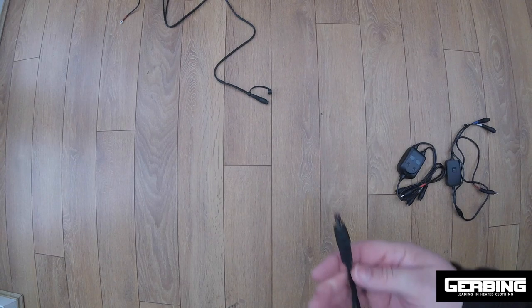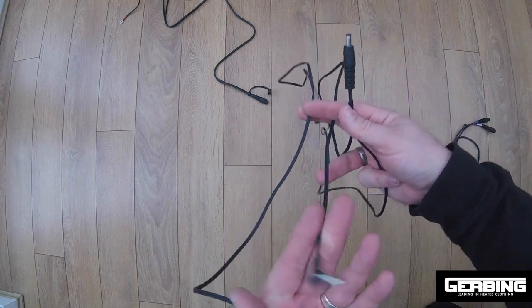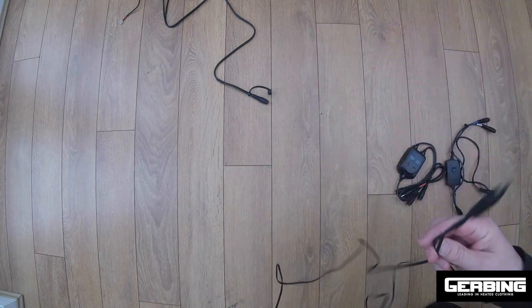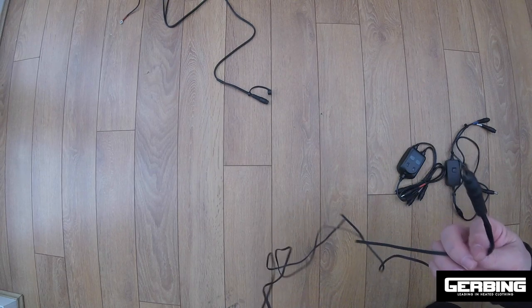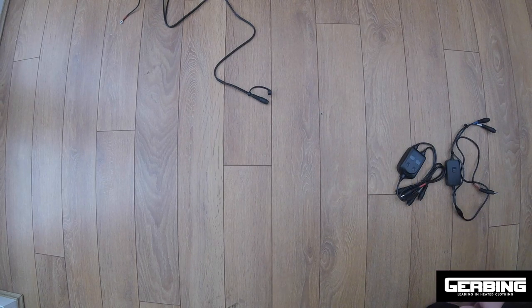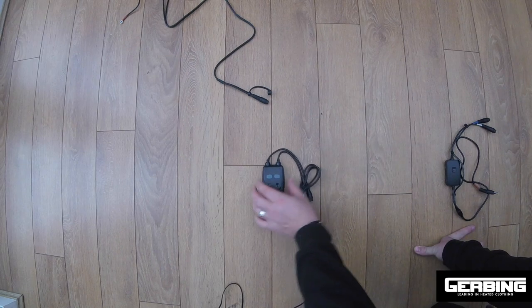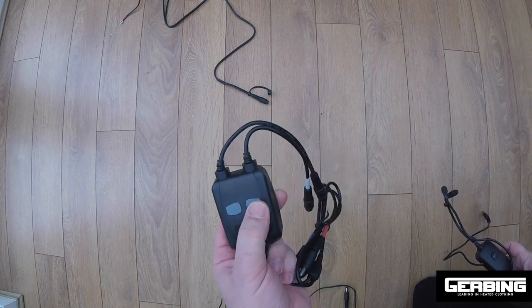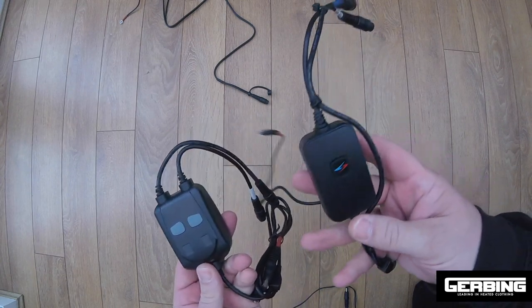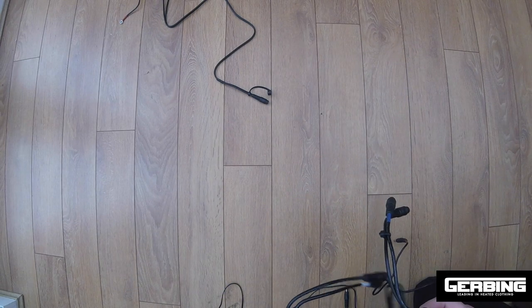This is our power supply from the bike. You then get this Y-cable — a cable with two connectors on it. This can be used for the gloves or for the socks. There is also available the double controller and the single controller, and I'll show you the difference and what setup you'd use.